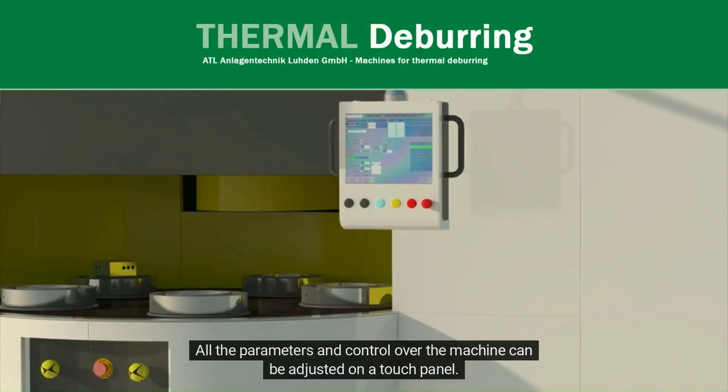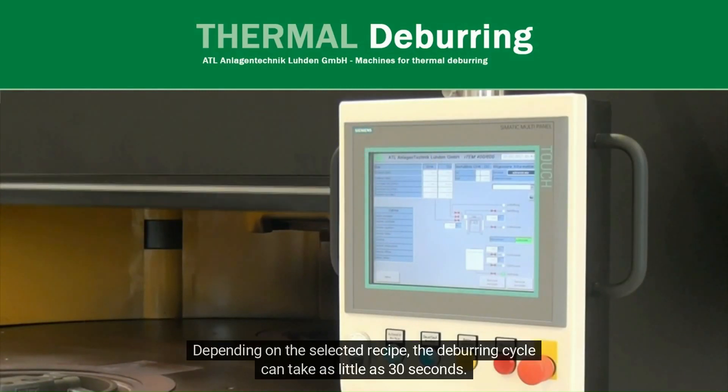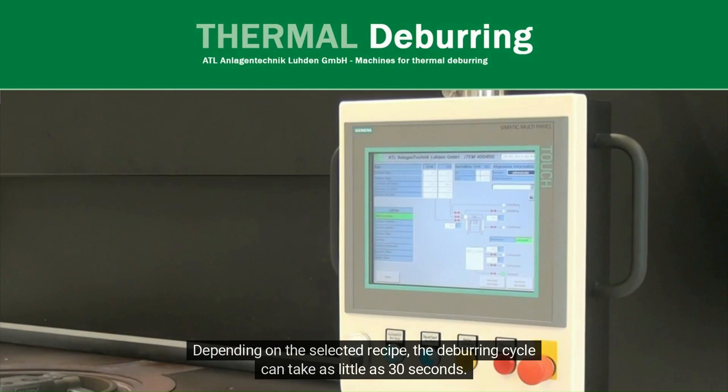All the parameters and control over the machine can be adjusted on a touch panel. Depending on the selected recipe, the deburring cycle can take as little as 30 seconds.